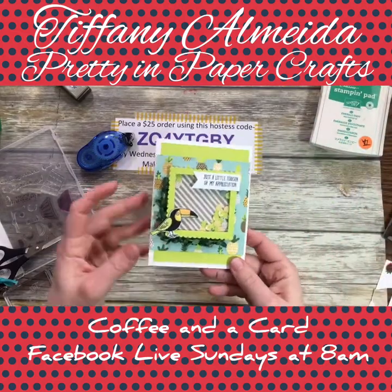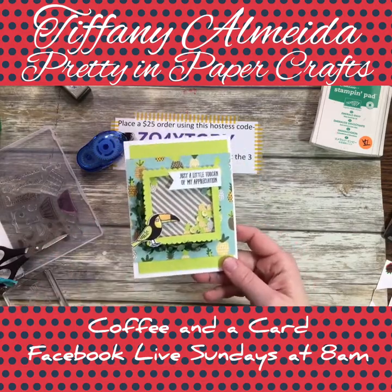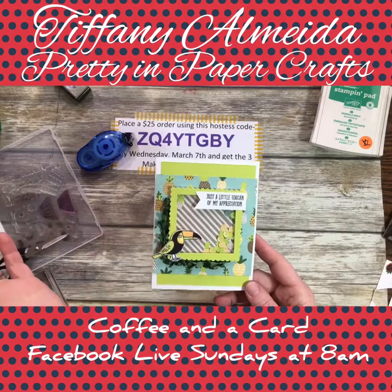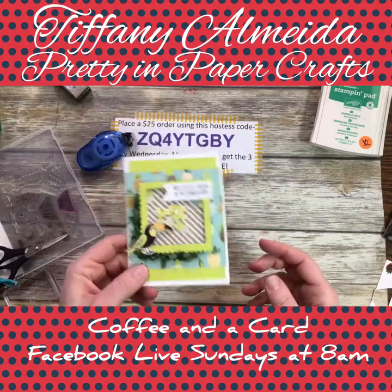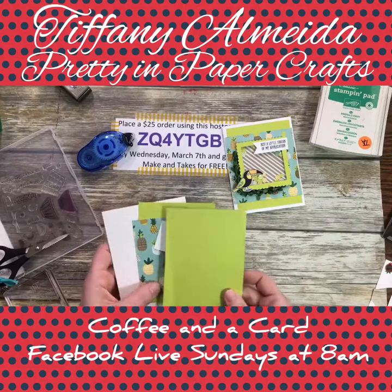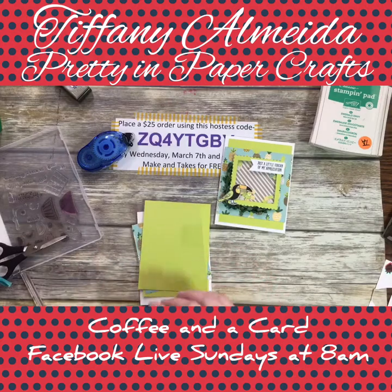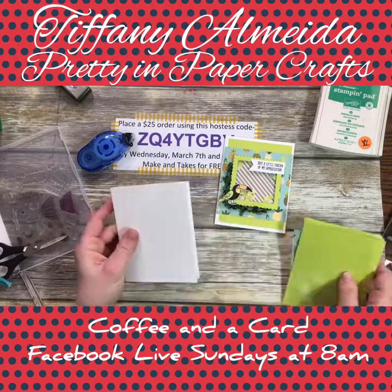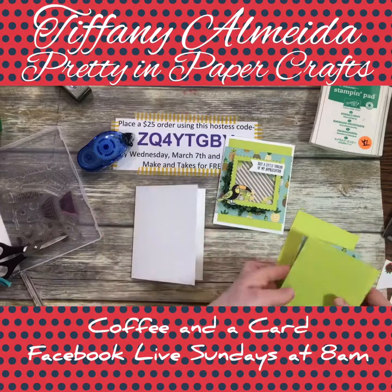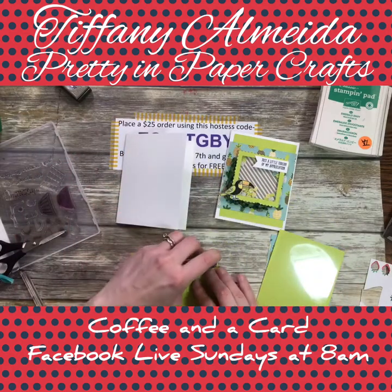Let's do the shaker card next — the toucan shaker card. Did you notice what I used for the leaves? Don't cheat and look at the project sheet! I thought it was a really cool little branch for my toucan to sit on. I used the pineapples as my little shaker card filler. All the measurements and supply list are on my project sheet. I used a piece of thick Whisper White card stock for the card base and Lemon Lime Twist as my background piece.